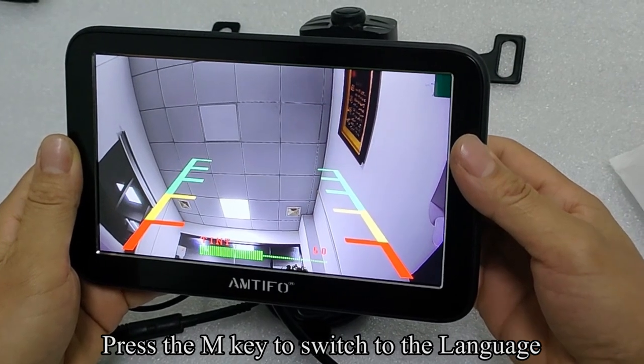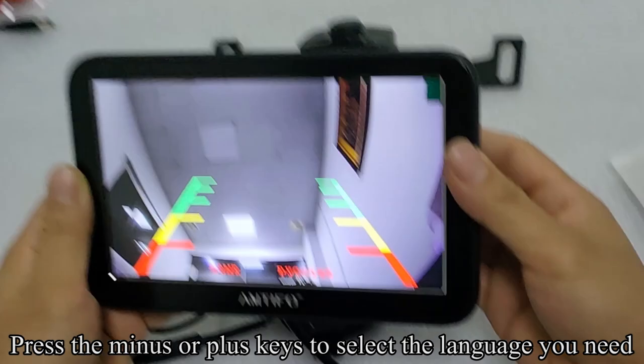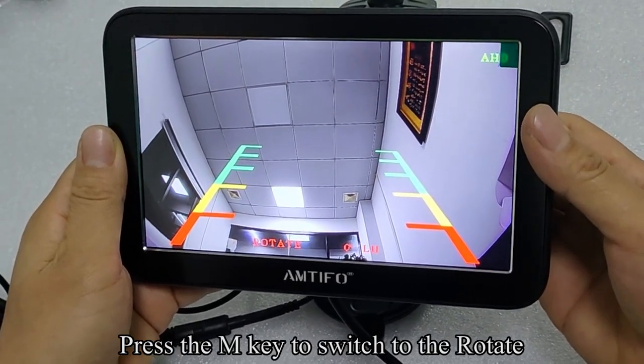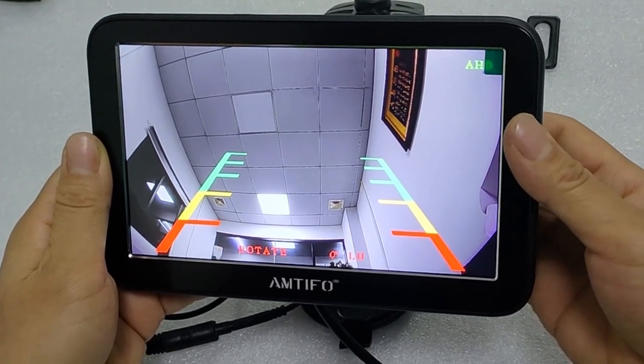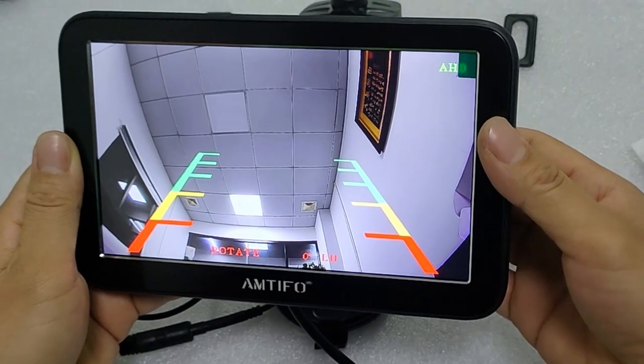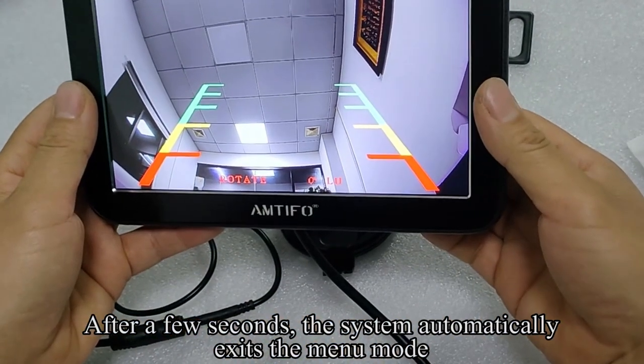Press the M key to switch to language. Press the minus or plus keys to select the language you need. Press the M key to switch to rotate. Press the minus or plus keys to select the mode you need. After a few seconds, the system automatically exits the menu mode.